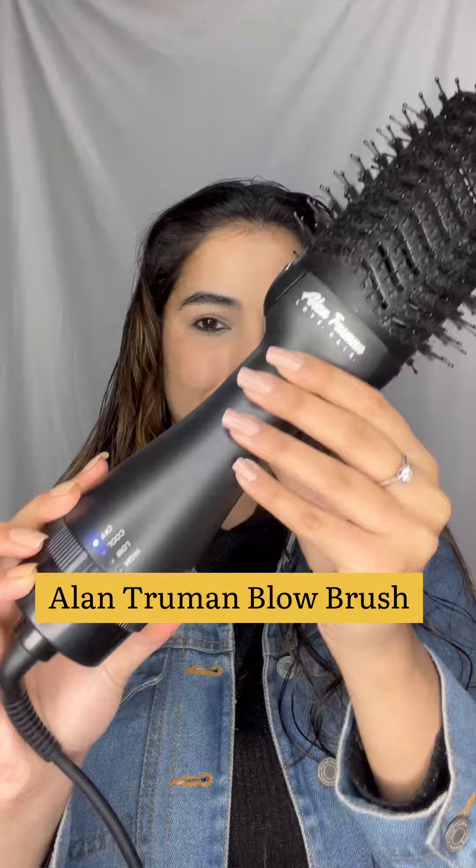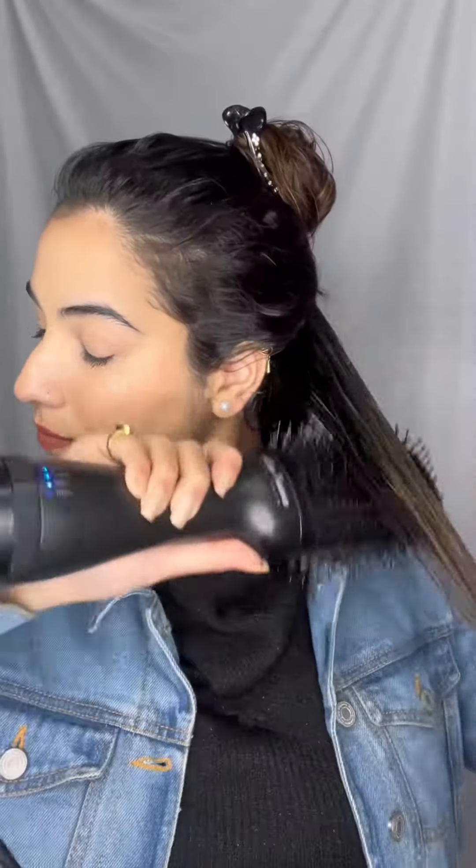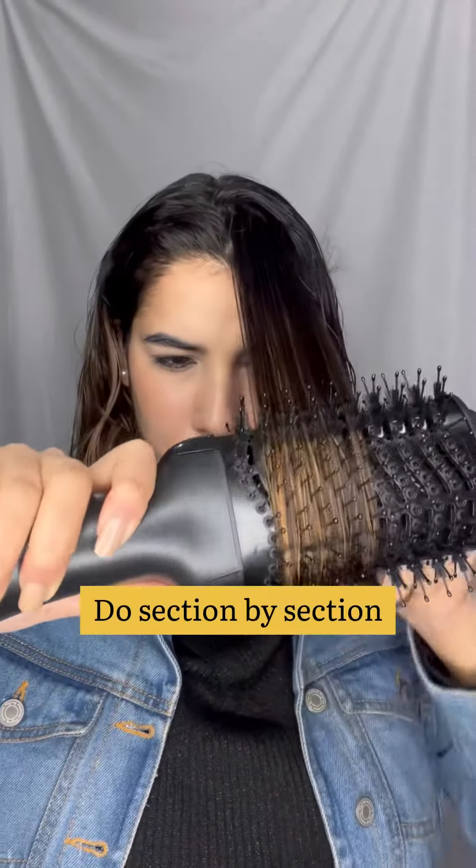Starting off with the Ellen Truman blow brush, which comes in 3 modes, and I will be using the higher one for my dry frizzy hair. You have to do it section by section like I am doing in the video. I like to do it straight from the head and giving waves at the end because it gives great bounce and volume to my thin hair.